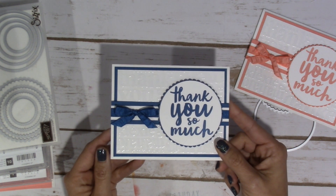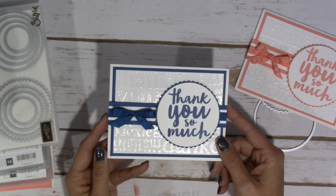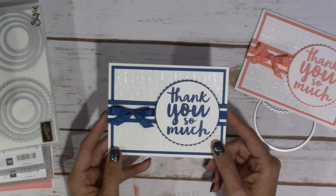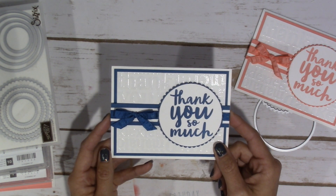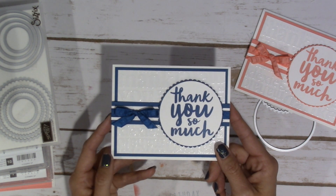So today is it, March 31st, and you have until I believe midnight or a little before to get your orders in if you like these. I think they're just absolutely stunning. So if you want to get your 2016-2018 in-color cardstock pack for free, this is a great time to do it.